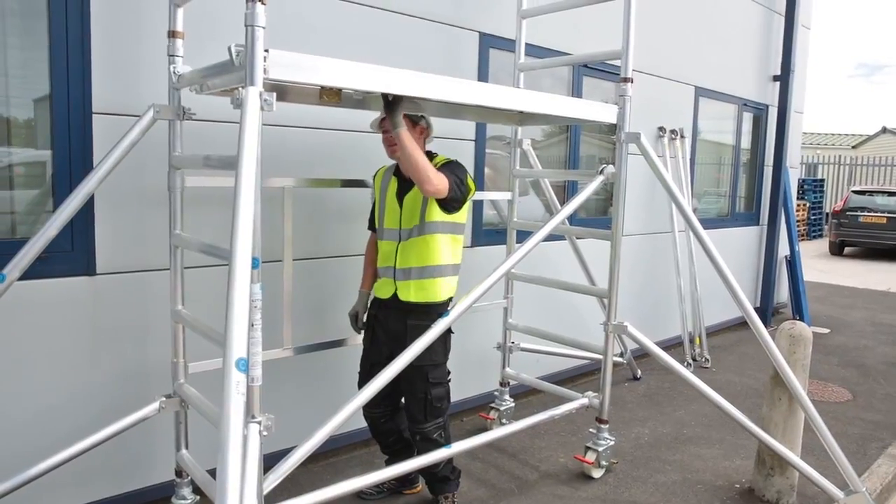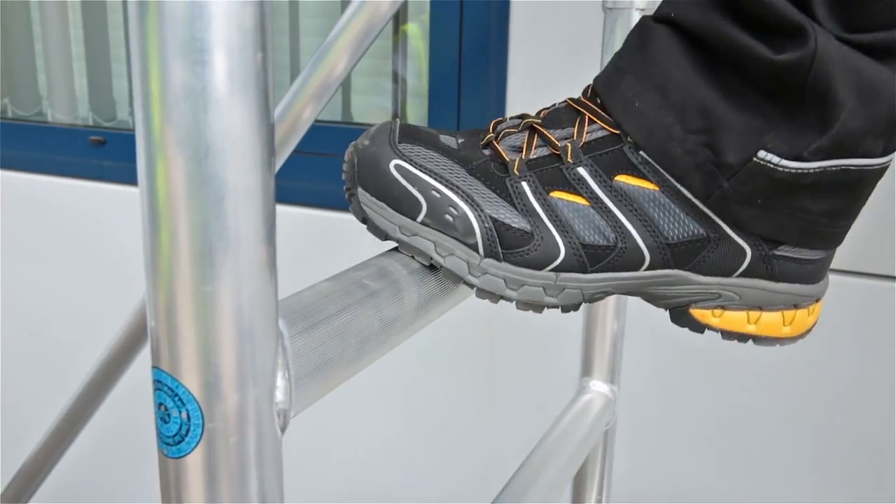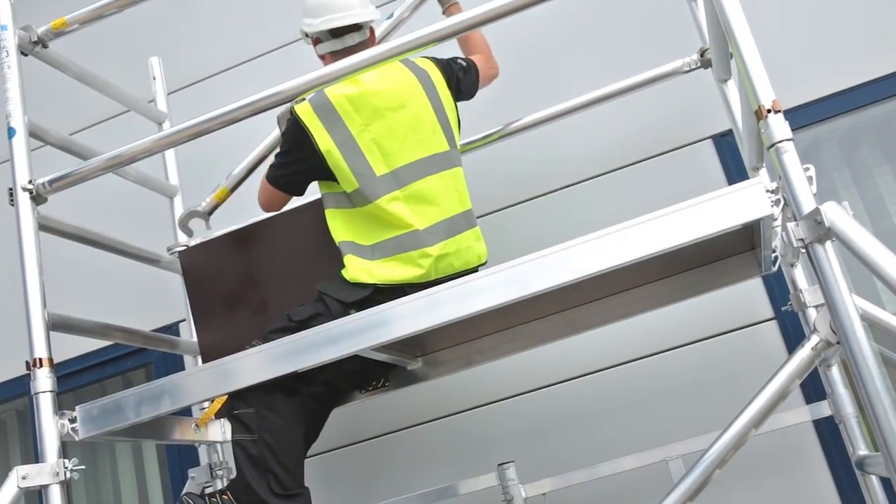What's more, the 3T — through the trapdoor — construction method means you'll always be safe and secure as you build your tower. So you'll be finished in no time and ready to start.